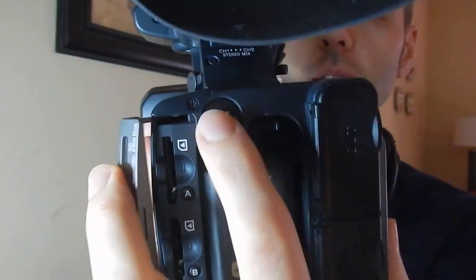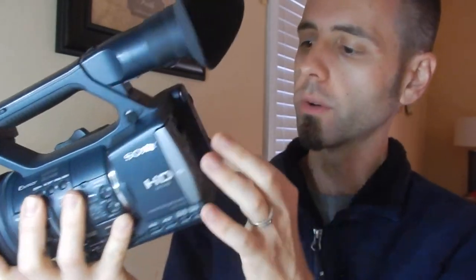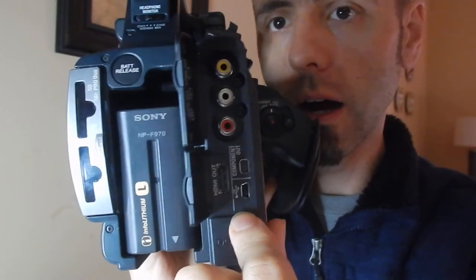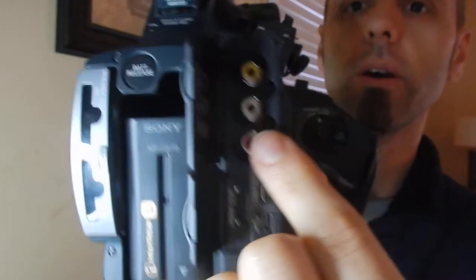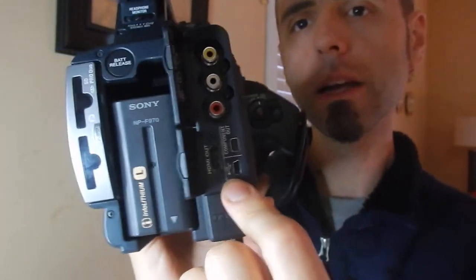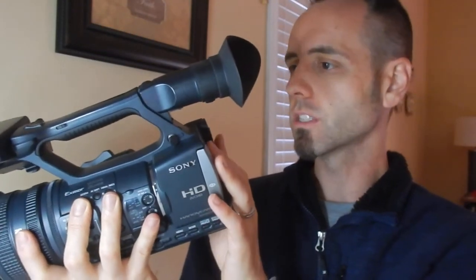The battery release button is right here, just above the battery — press it in, push it up, it comes out. If you want to put it onto a dock, they do have some outputs right here: component, audio, video, HDMI, USB, and your regular AV cords. HDMI and USB let you connect to different monitors, playback decks, and so on, so you can have more control and viewing options.